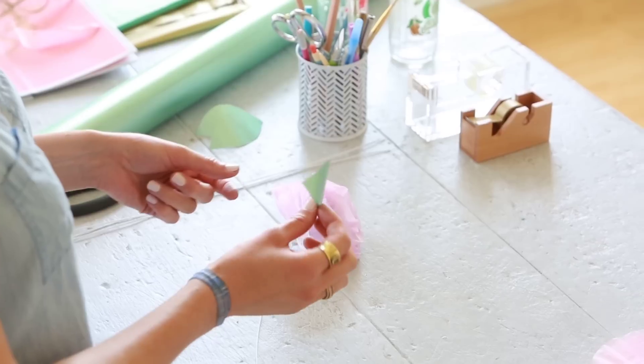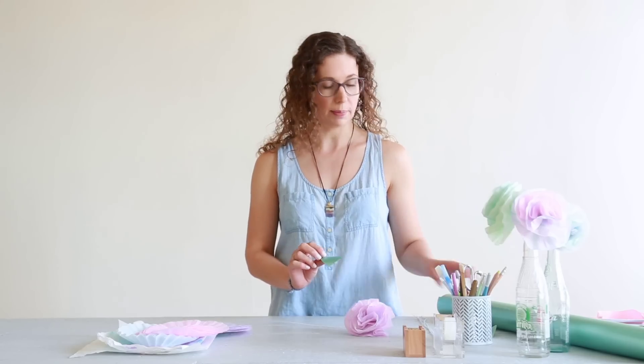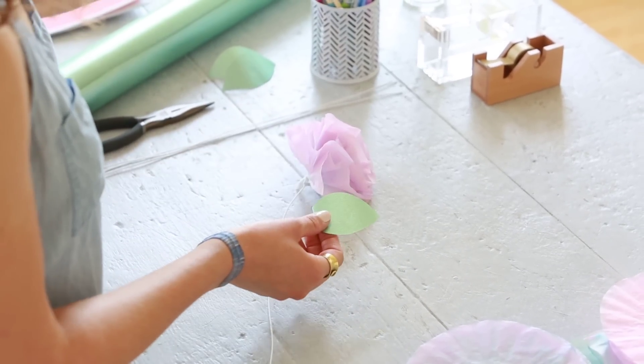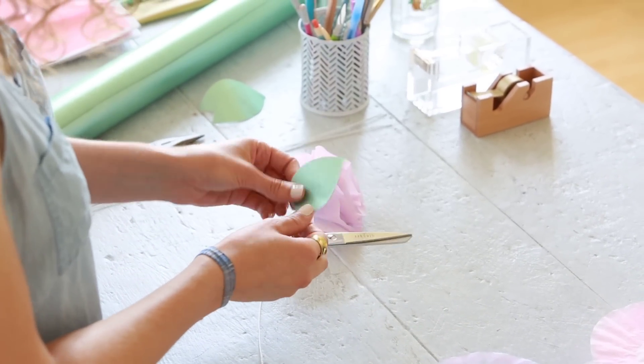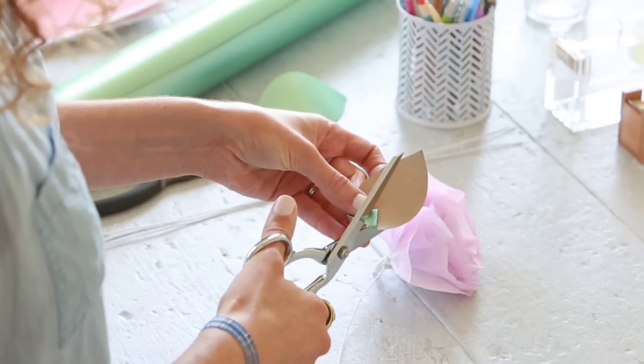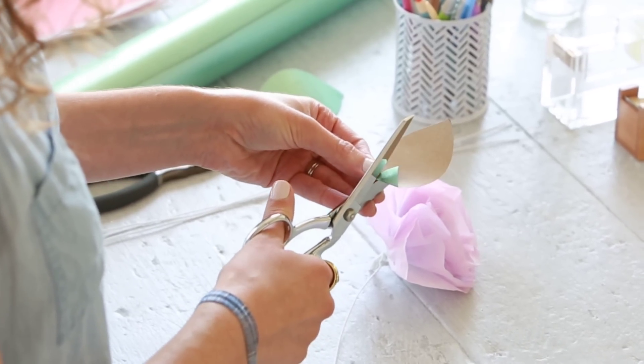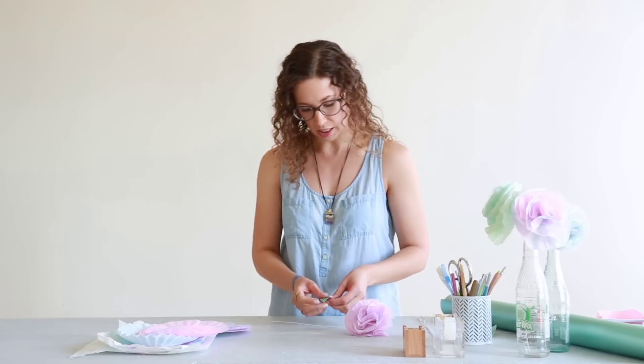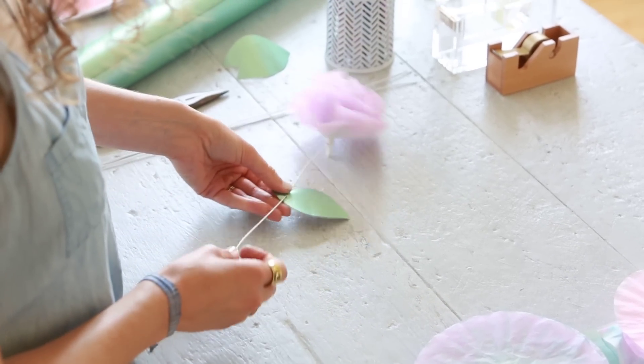I've cut some simple leaf shapes out of this Hallmark wrapping paper, and to put it onto the flower we're just going to cut two tiny slits about a quarter of an inch apart from one another — really tiny, just wide enough for the wire to fit through.